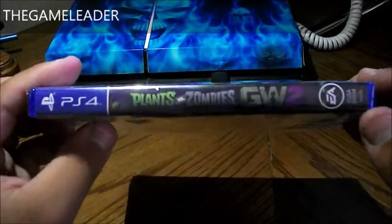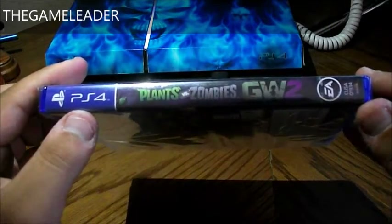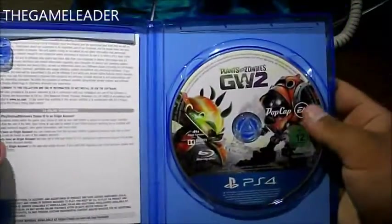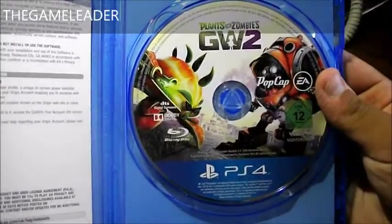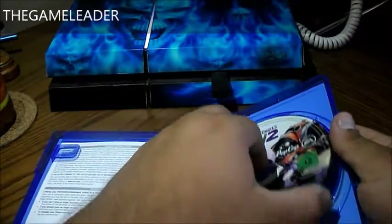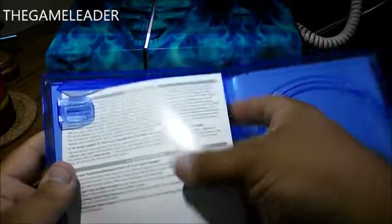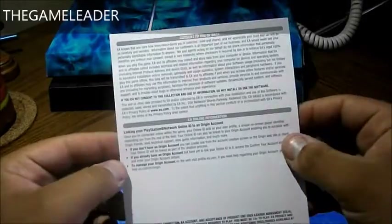Take a look at this slide. You have Plants vs. Zombies Garden Warfare 2. So let's take this wrap away. Put this to a side and open it up. You have the disc itself. Take a look at the side — you have just a piece of rubbish which is the warranty. Nothing special about that. So that is the case itself.